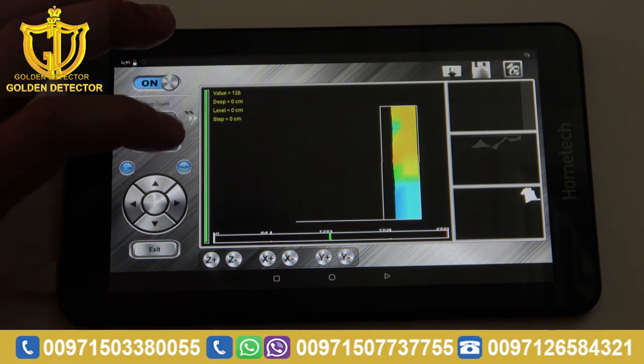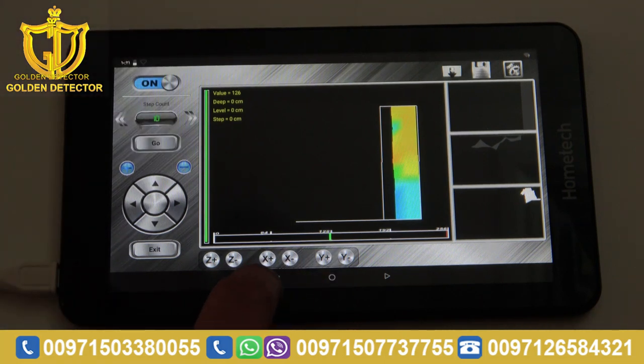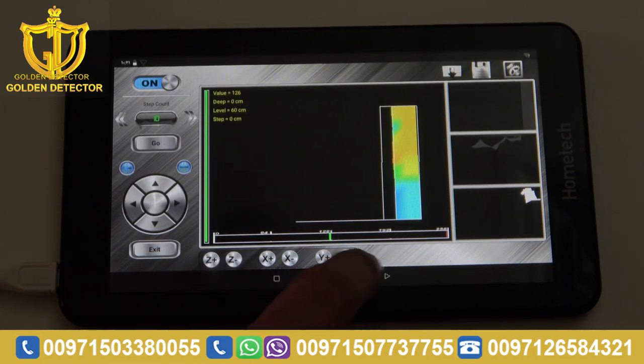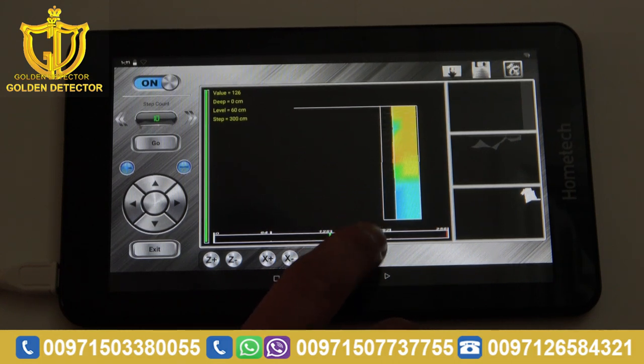If you want to know the length and the width, you have to press this. X plus — from 0 to 60 centimeters: that is the width of your scan or image. For the length, you have to press Y plus or Y minus. You can see from 0 to 300 centimeters — that is the length of your image.